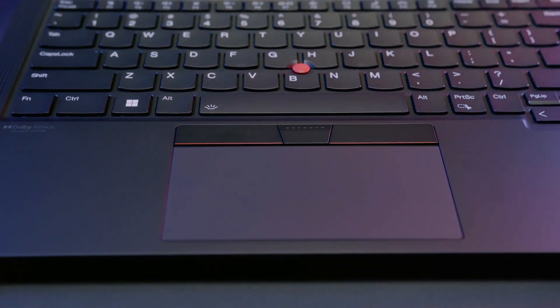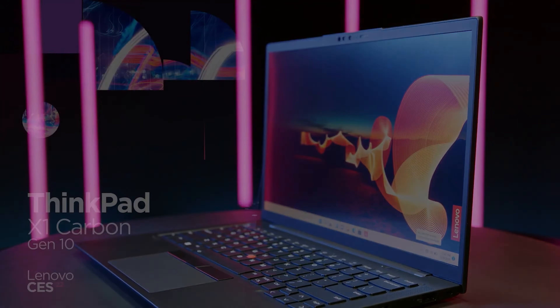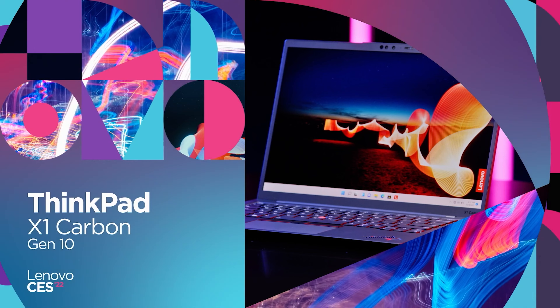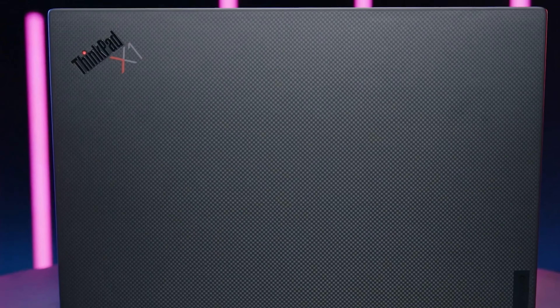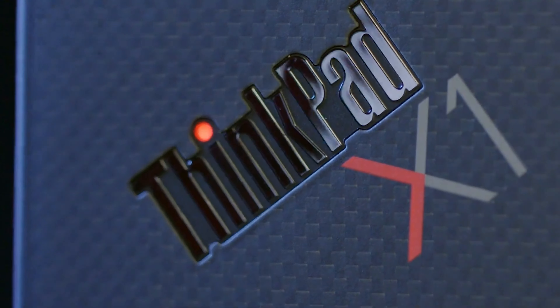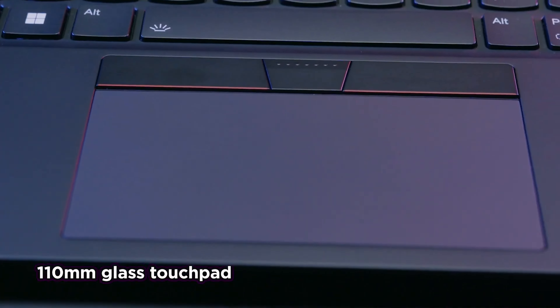In a welcome change, the power button now sits above the right side of the keyboard, where we would expect it. Though most laptops have their power buttons above the keyboard, Lenovo had placed the X1 Carbon Gen 8's button on the side so that users could easily turn it on even if the lid was closed and it was connected to a docking station. However, the button was small, skimpy, and awkward in that location.